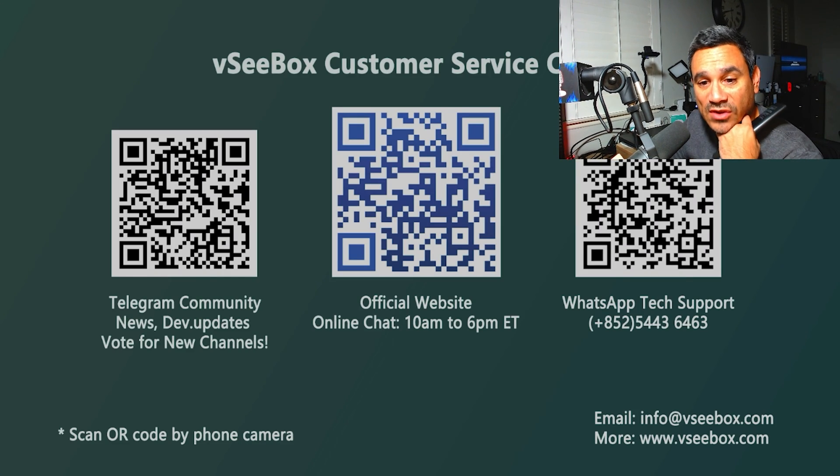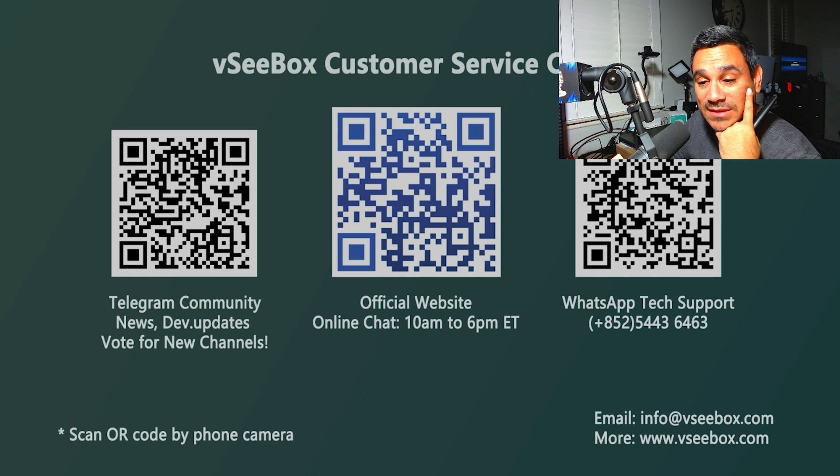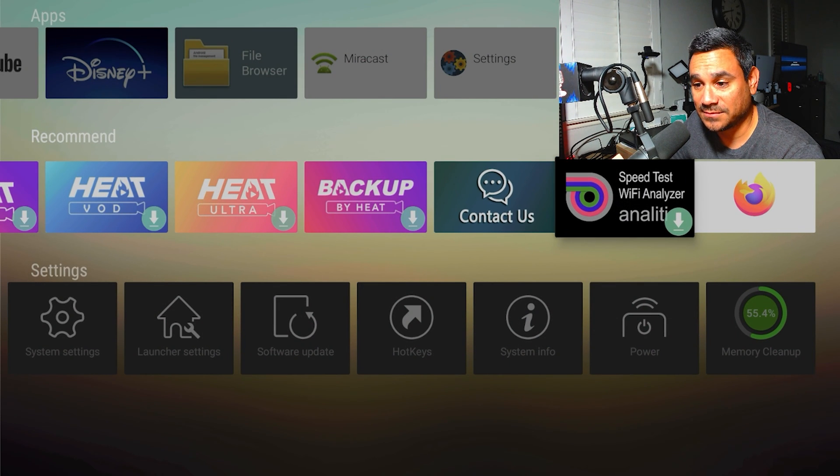If you come down to the bottom to Recommended and go to Contact Us — super important — here are the QR codes. If you're having any issues with updates, keeping your device running, or buffering issues, it's right there. You have a Telegram community, news, dev updates, vote for new channels, the official website, online chat, WhatsApp, tech support email, and more. Scan the QR code with your phone camera.